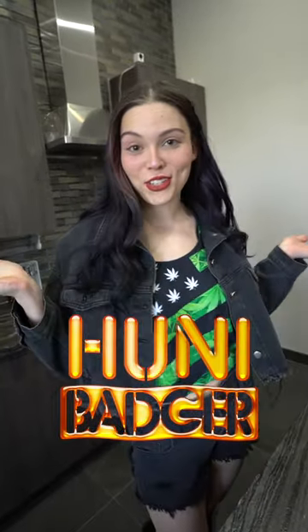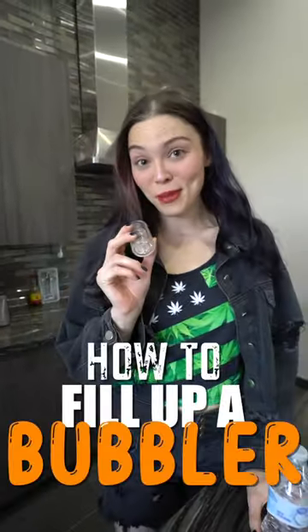Hi, I'm Trinity Faith. I'm hanging out at the Honey Badger studio today. I'm going to teach you guys how to fill up the bubbler. Super simple.